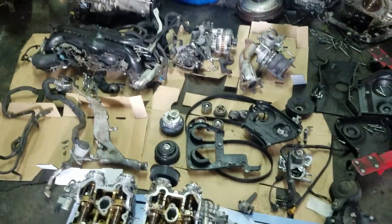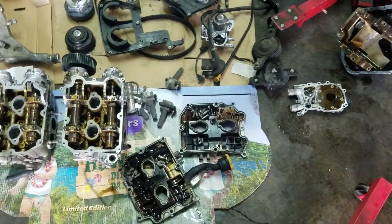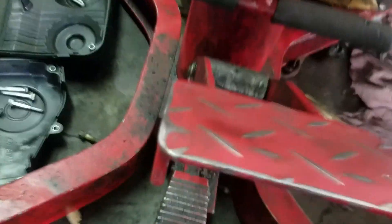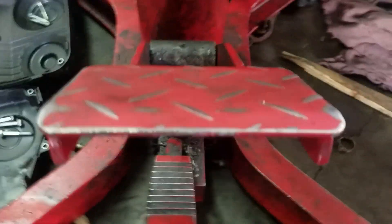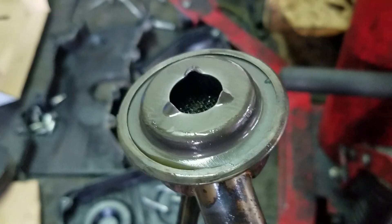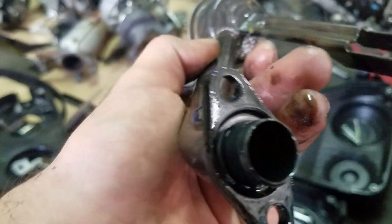I'll be replacing the oil pump also. If you look past the bolts, there's quite a bit of bearing pieces in there, and in the pickup tube. This is why the pickup tube was getting garbage in it — bearing debris was clogging it up.